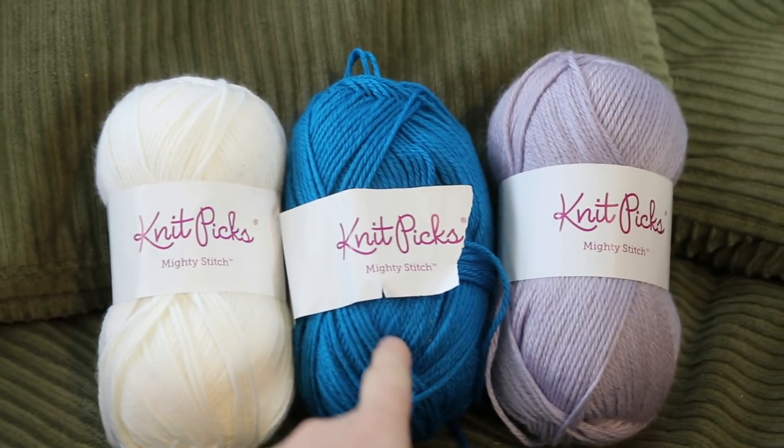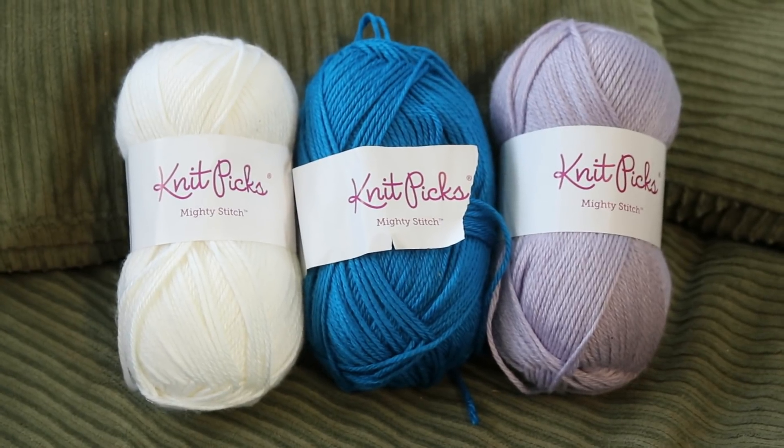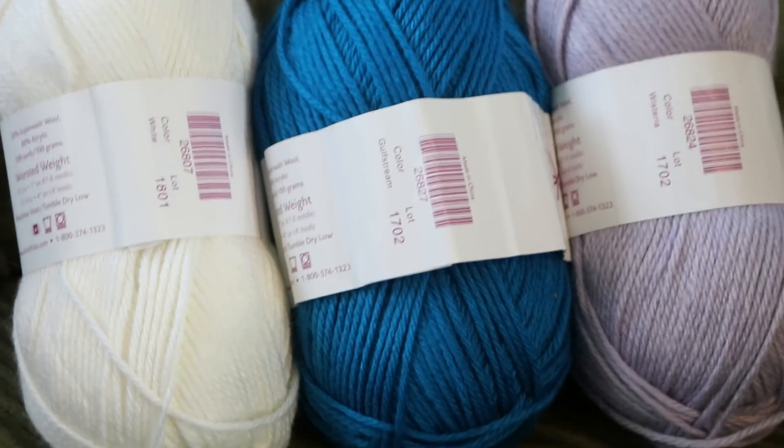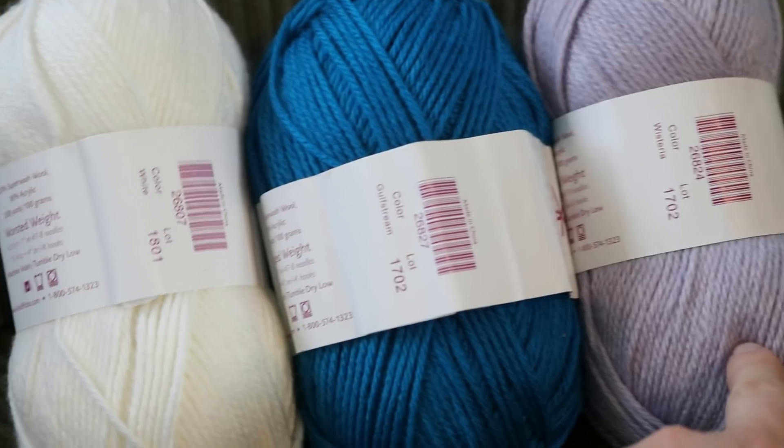I am curious how much of the original colors on these two will show through, whether we'll be able to cover it up at all, and how they will ultimately compare to one another. Because if we could get a yarn that looks heathered with this blue and then whatever other color we create with Kool-Aid, that would be really awesome. The three colors today that I started with are white, Gulfstream, and Wisteria.